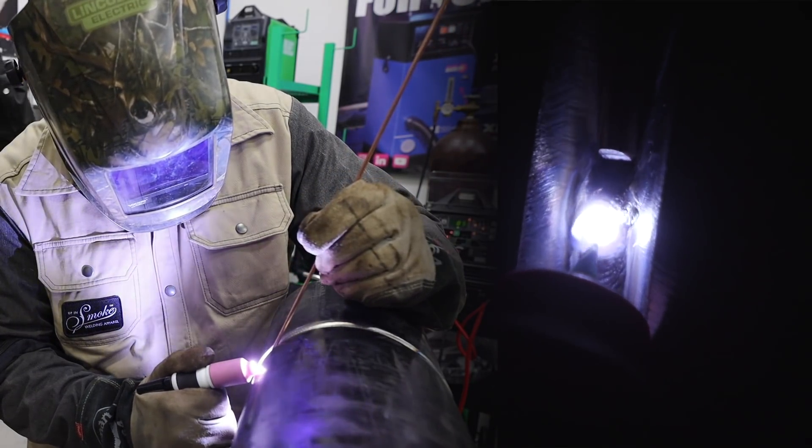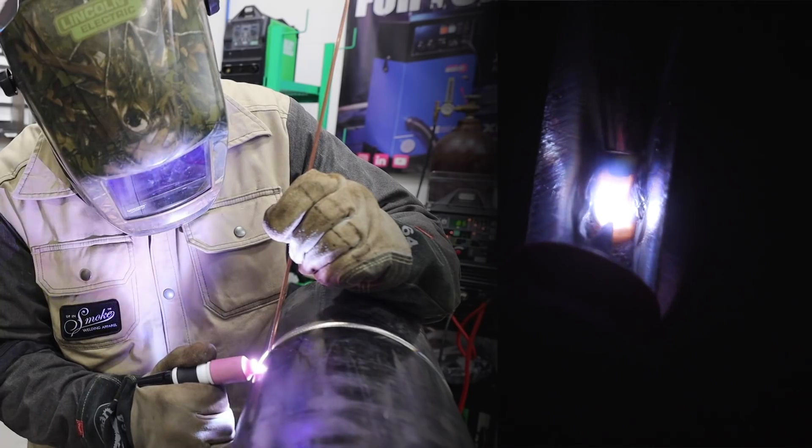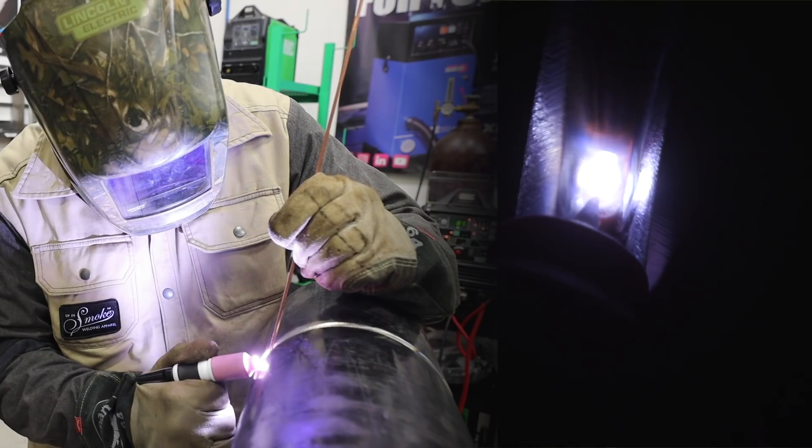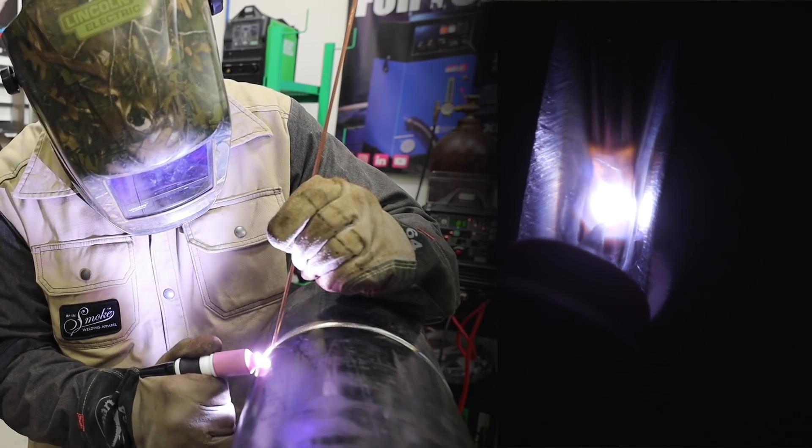Fire up, get it hot, introduce my wire, and start cruising. I'm looking for that puddle to spin as I'm coming around. If it's spinning, I'm going all the way through. I'm keeping the width of this 1/8th rod and just keep traveling. I roll off onto the bevel so I don't leave a fisheye in my root. If I leave a fisheye on carbon steel, it's not the end of the world — I can usually fire up and reconsume it. But if you start doing that on duplex, Inconel, or Monel, it's usually a dead puddle where you can't reconsume it.